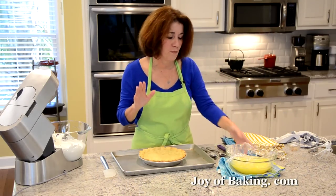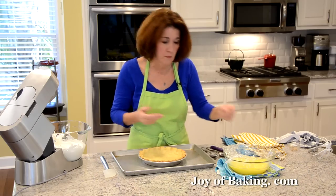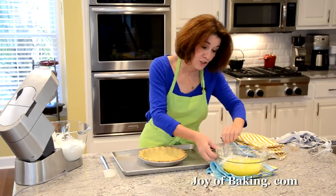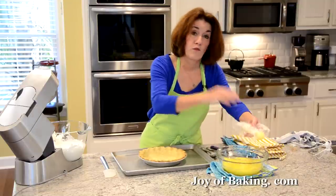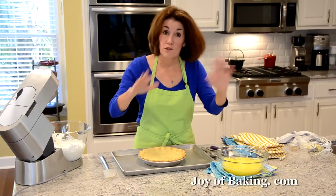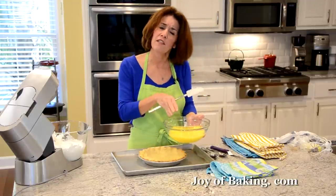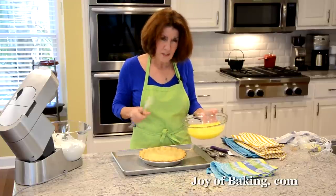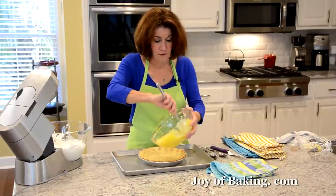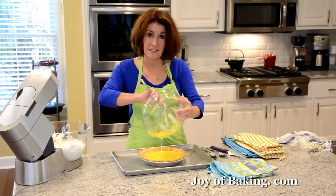There's a lot of debate: should the lemon filling be hot when you put the meringue on, or cold and room temperature? I've tried it different ways. Some people say that another reason for weeping is putting meringue on a cold filling. I do find that having the filling quite warm is the best approach — when you put the meringue on, it kind of adheres to the surface. So if your filling has cooled off, just reheat it gently until it's warm.